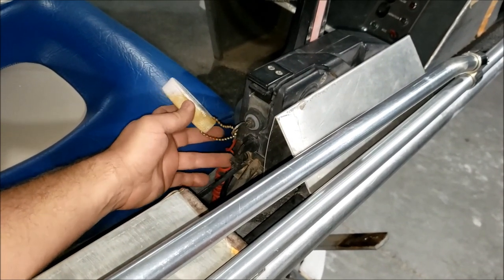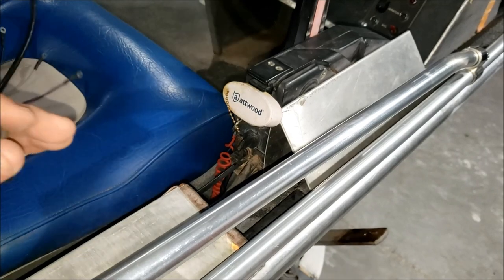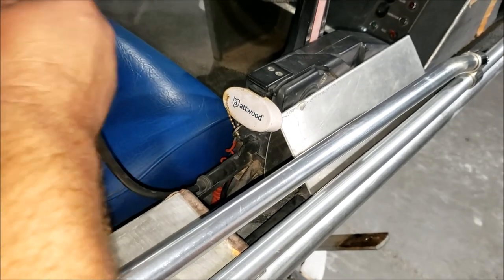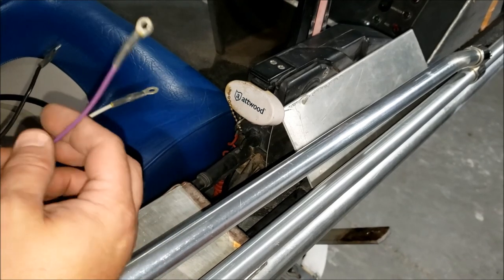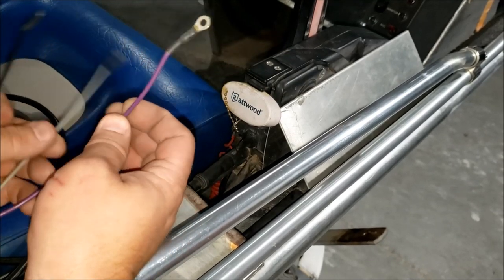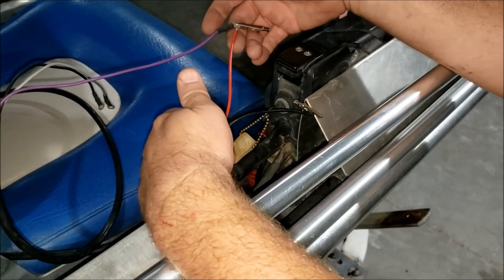On the back of the controller you have this plug - you may or may not have a rubber cap over it. Pull it off and you'll see the plug that's going to be our signal wires. Our tachometer harness rubber end plugs right into there, and now we have three wires coming out the back. Black is battery ground, gray is our tachometer signal, and purple is switch battery positive.